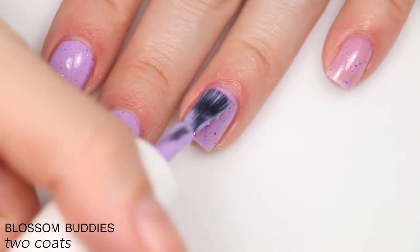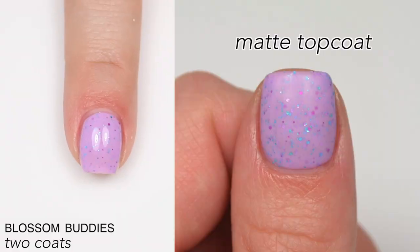There will be some texture when it's fully dried due to the volume of micro glitter, and it will be more difficult to remove. That is two coats of Blossom Buddies.